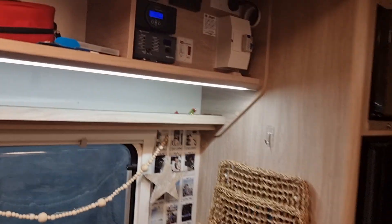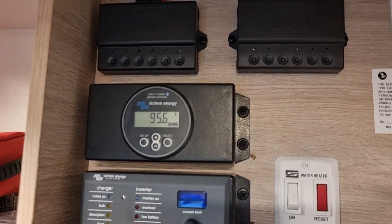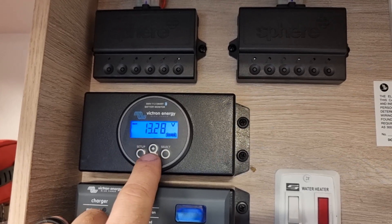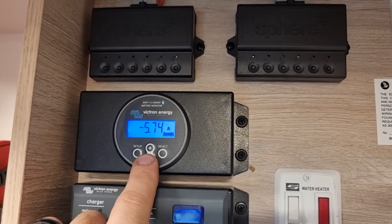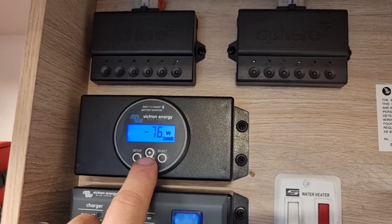This system is pretty easy to control. Up in the control panel here we've put a new Victron battery monitor. You can scroll up and down — percentage, hours. The main ones you'll use will be the voltage and the amps, so you can see real-time amps going in when it's charging and amps coming out, and watts if you like to work in watts.